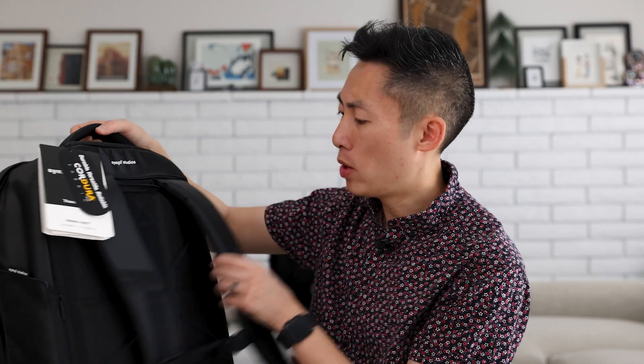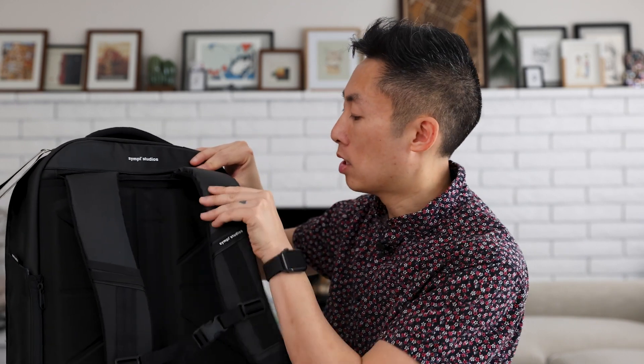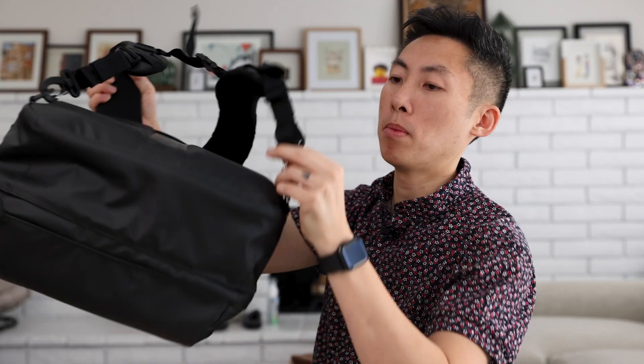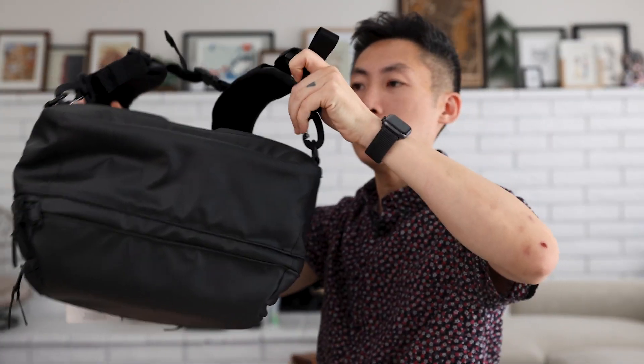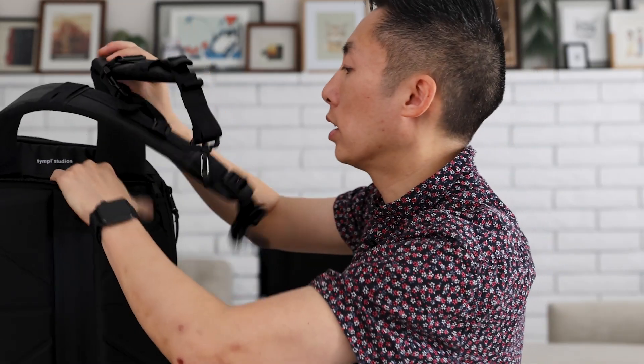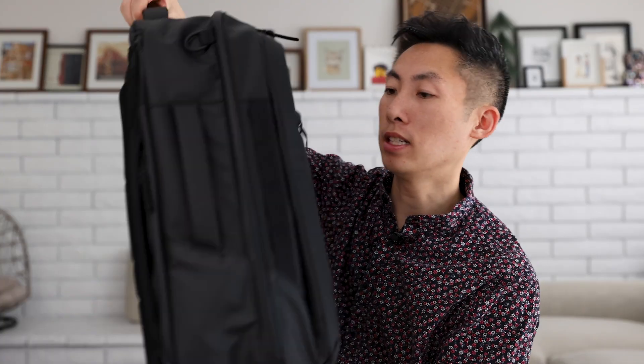On the backside, you have this kind of hard foam backing that gives a little bit of air circulation. There is a sternum strap on the backpack straps, and the straps themselves are fairly padded — they feel comfortable. There are also a couple of connection points for the straps at the bottom that you can quickly release, so you can stow away these straps. There is a zippered section in here — I can stuff these away, and the straps are gone. Nice clean profile.